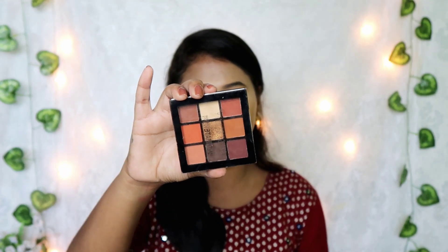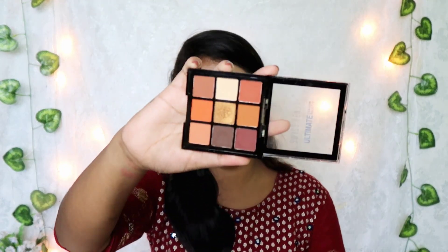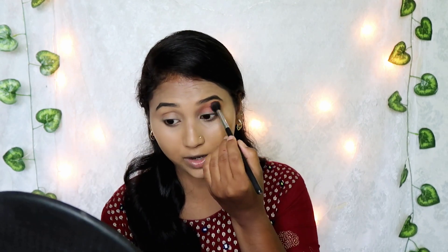For eyeshadows, this is the ultimate shadow palette in shade 04. There are 9 shades including shimmer shades. I will pick a fluffy brush and apply the shade. This is a perfect eyeshadow palette — the pigmentation is great. If you are a fan of Swiss Beauty, you will be happy with this brand.